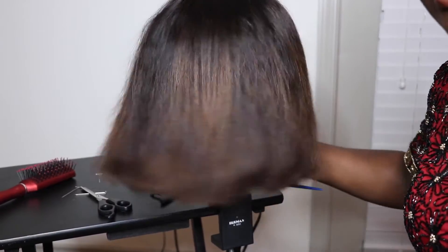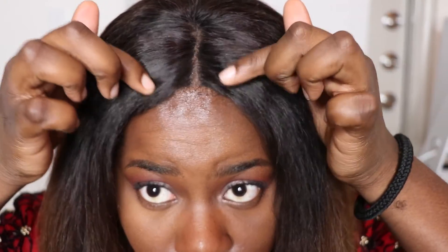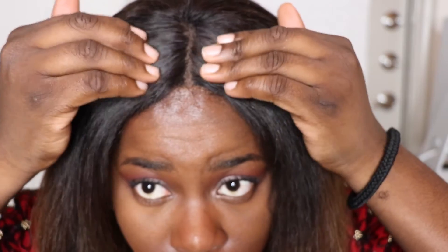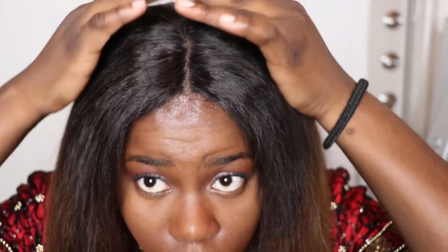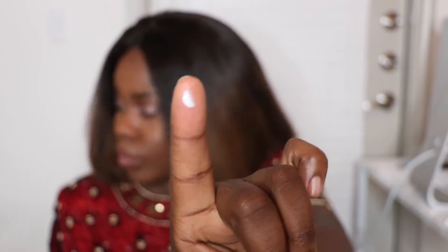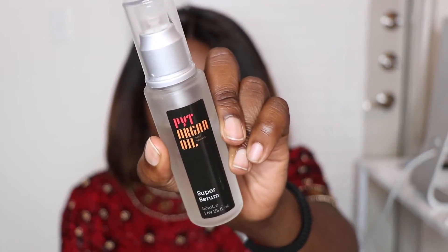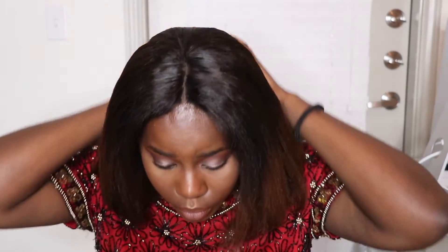I'm showing you the front of the hairline and how it almost looks like my scalp. I'm taking the Got2b Glued hair gel and just using that to flatten my flyaways at the top. It looks pretty, but I wanted to add a little bit of shine, so I used PYT argan oil and just rubbed that all over the hair to give it a little bit of shine.